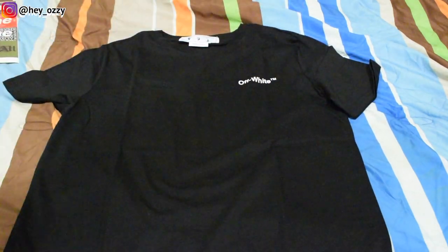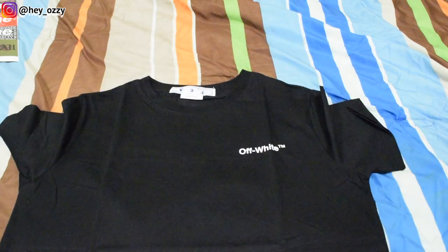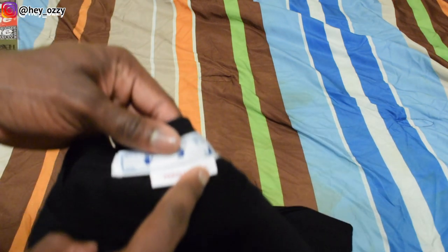It says off-white TM on the front — very, very plain, very simple. That's one of the cool things with off-white, it's like super simple. That way you can wear it with a lot of stuff. And on the tag it says 'permanent' in quotation marks.